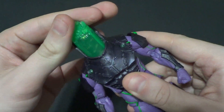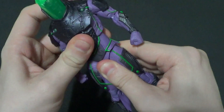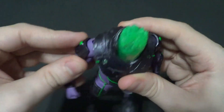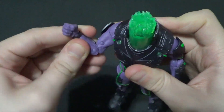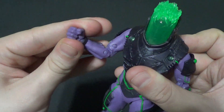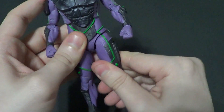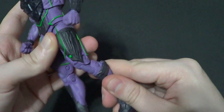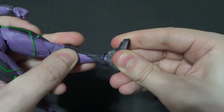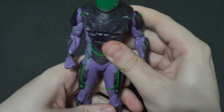Articulation-wise, you do have side-to-side on his jar head, and you've got all this torso articulation, a little bit of waist articulation down there. Forward and back, in and out, up and down all on the arm. You get the bicep swivel, double elbow bend, forward and back on the wrists, rotation on the wrists. In and out on the legs, forward and back on them too — not much of a swivel there, just a little rotation. Double knee bend, up and down on his feet, and you get the swivelly kind of side-to-side and toe bend. His articulation's alright.